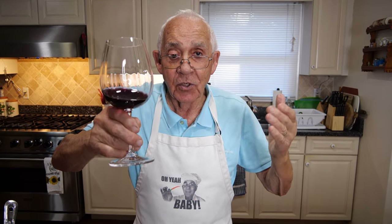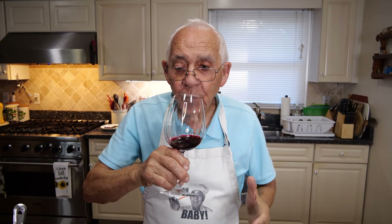And we see you next recipe. Chin chin, salute!